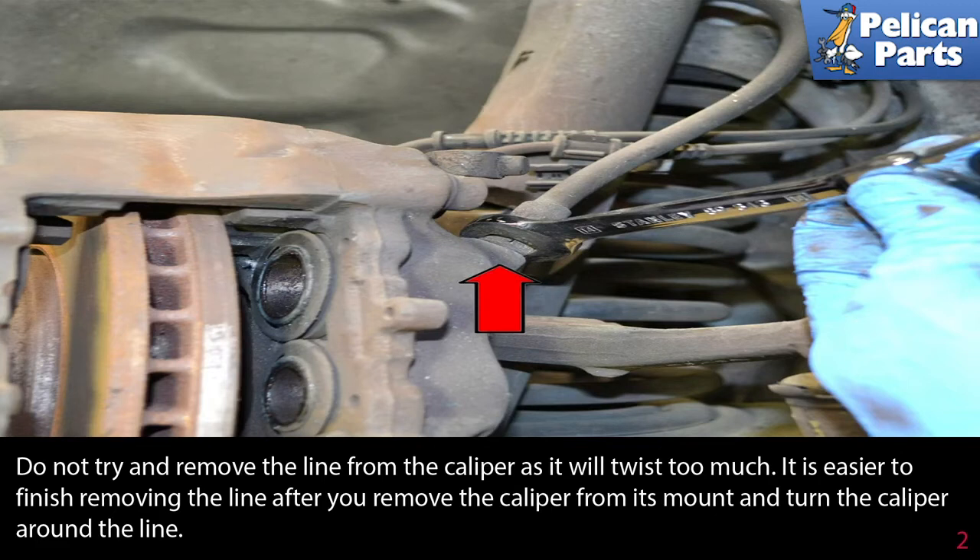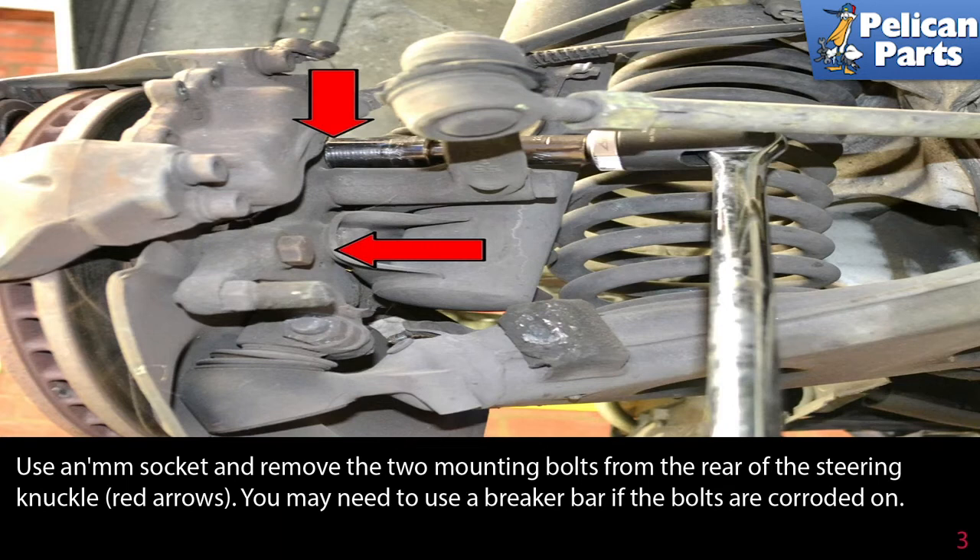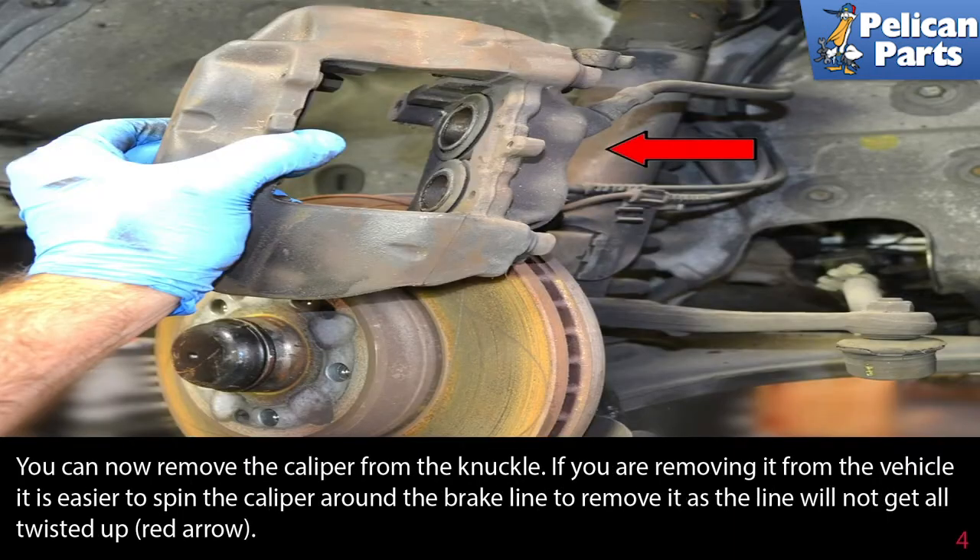It is easier to finish removing the line after you remove the caliper from its mount and turn the caliper around the line. Use the appropriate size socket and remove the two mounting bolts from the rear of the steering knuckle, as indicated by the red arrows. You may need to use a breaker bar if the bolts are corroded on. You can now remove the caliper from the knuckle.